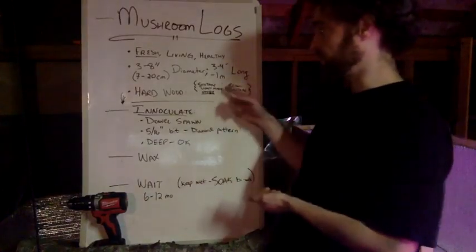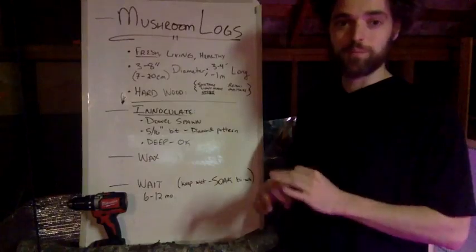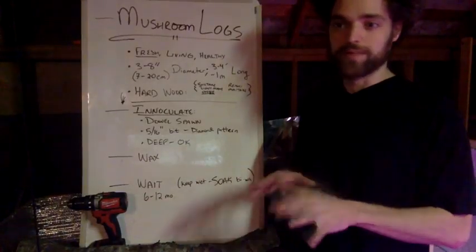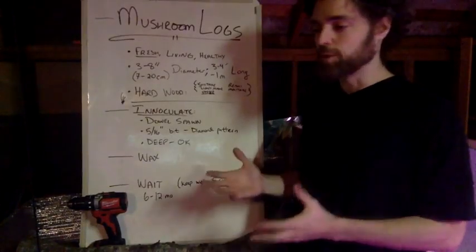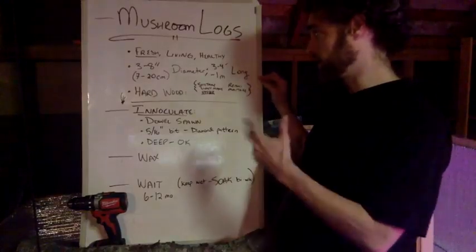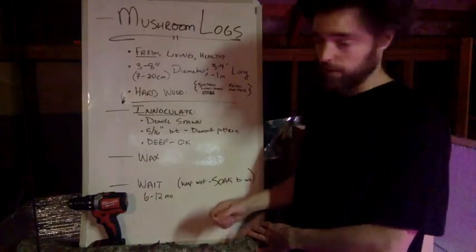With respect to what fungus we're talking about: shiitake, lion's mane, oyster — although oyster is pretty flexible. Like I said, we were doing it with straw, and that's one of the ones they've grown on many different substrates, so oyster is pretty flexible and that's why it's fun to work with. But shiitake, lion's mane, reishi, maitake — these are the ones you're going to have the best luck with on hardwoods.